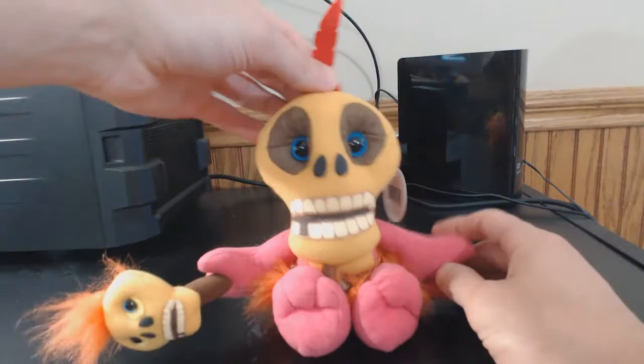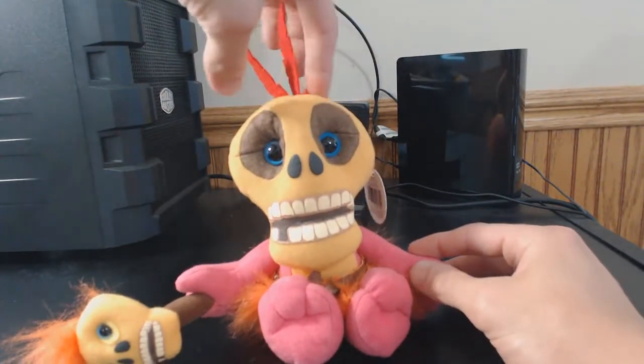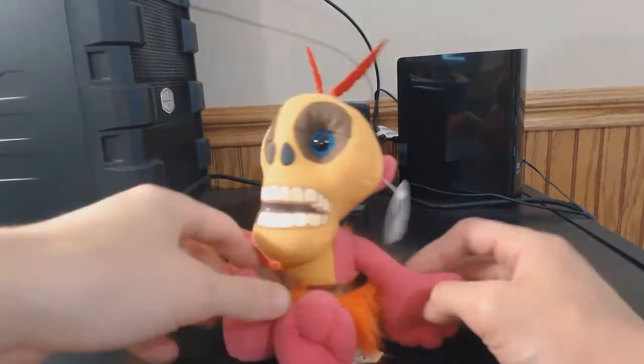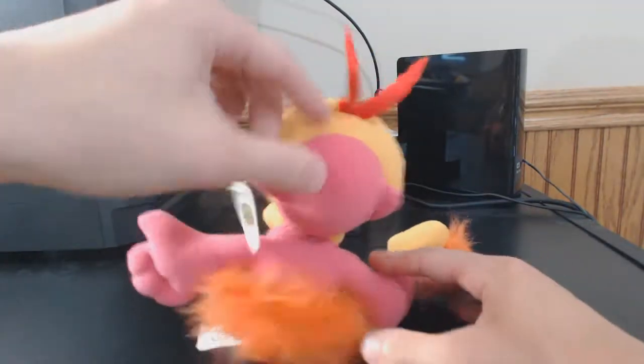I got him pretty much brand new off eBay, but he was missing one of his feathers on top of his head. Overall he's still pretty much in brand new condition — that's the only disadvantage: the one feather missing.